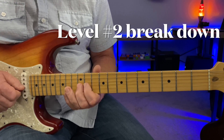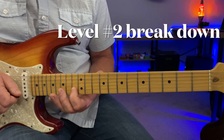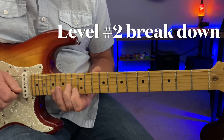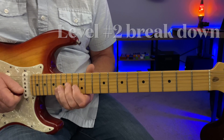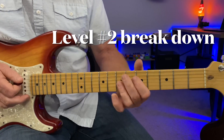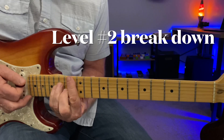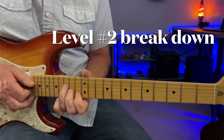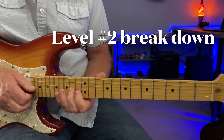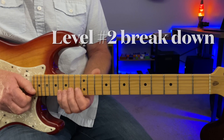Sliding back to C here — thirteenth fret of the B string, fourteenth fret G string. Really, really good phrase. It really outlines the F chord because you're at F9 now. The bar chord is right here, which I rarely would play it that way. Just really outlining the F9 chord a little bit, or part of it anyway.